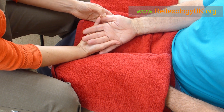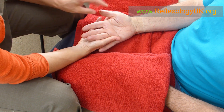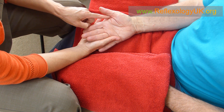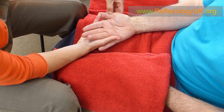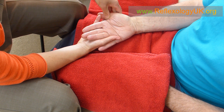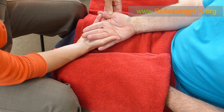It depends on what's causing the headaches. This is a generic video, but another area you could work is the neck area, found here. For the neck, all we do is bending and straightening as we work the neck area. You can do that a couple of times if you wish.